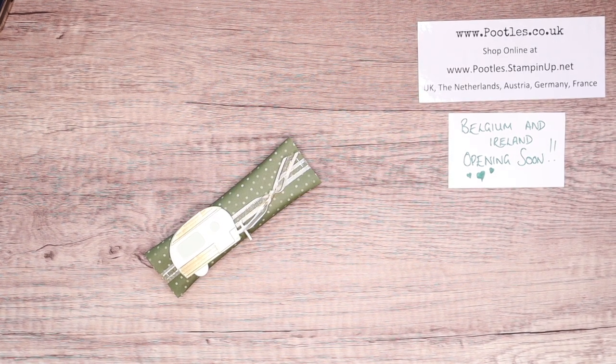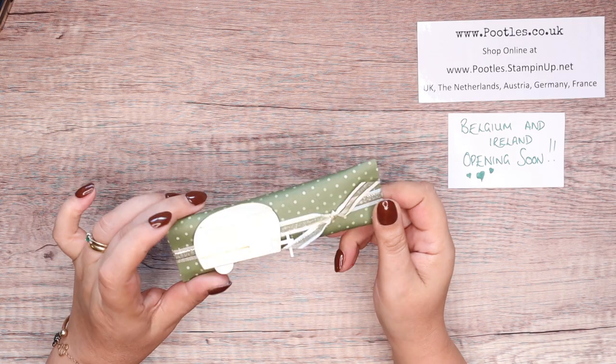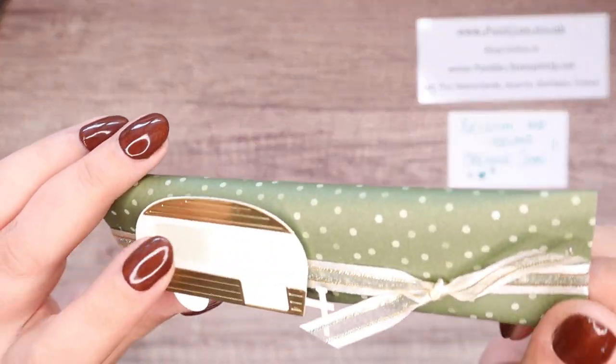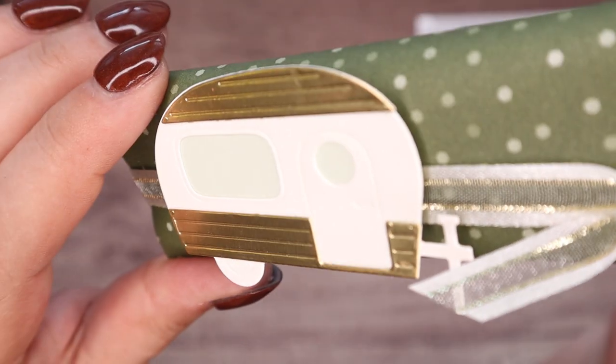Hi there, it's Sam from poodles.co.uk. Thank you very much for joining me today. I've got a really sweet little project with a deliberate intent behind it, using the Treelots dies, and in particular this gorgeous caravan. I love it, it's so cute.